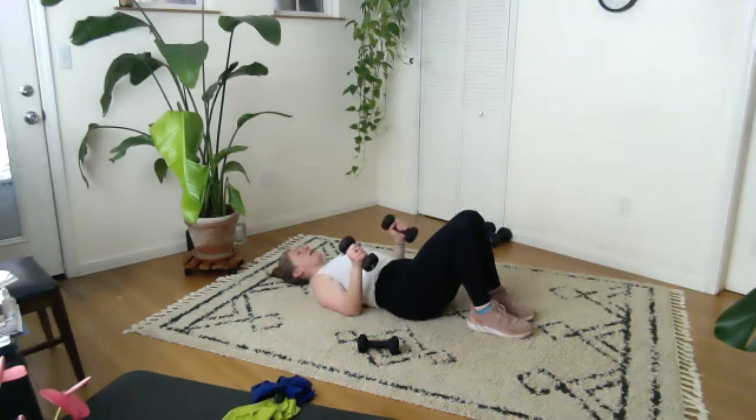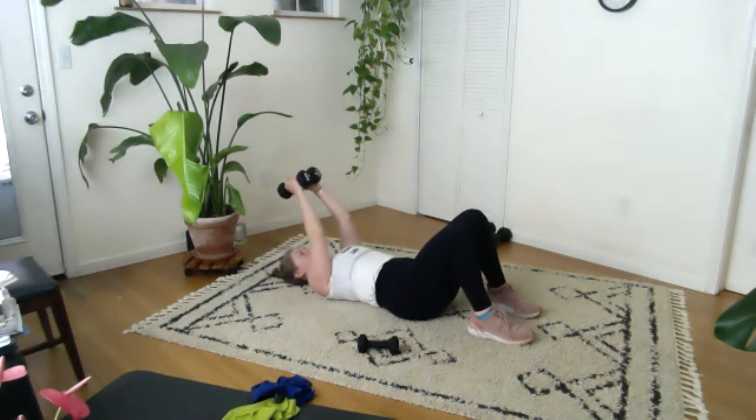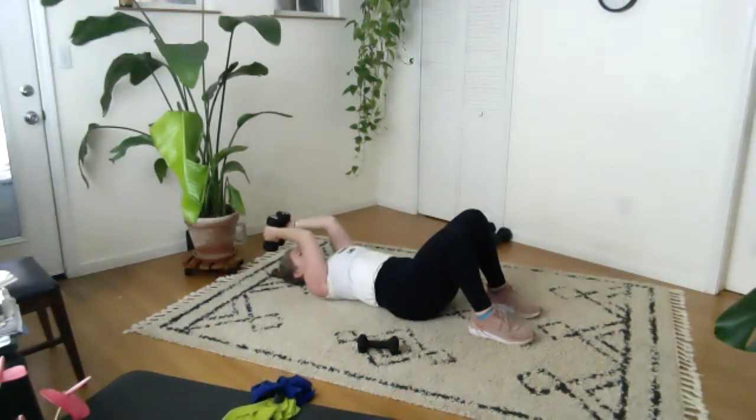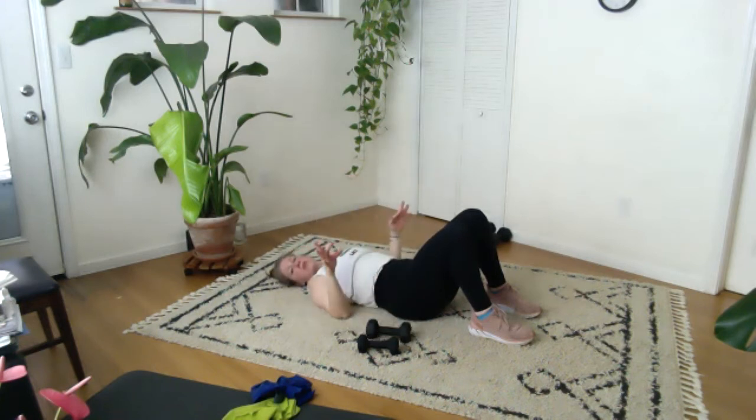Triceps — bend, extend. For this one, because my weights are a bit heavier, I'm bringing them together on the flat end and I'm going to bend, exhale. Just keep breathing — feel that the breath is part of it. Let's do eight more: seven, six, five, four, three, and two, one more. Come all the way down, extend the arms by your sides. Wiggle, wiggle, wiggle — circle, circle these wrists.